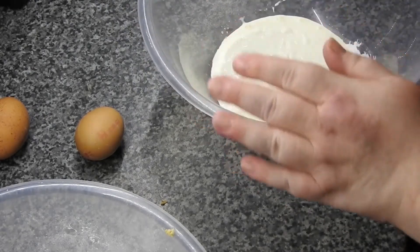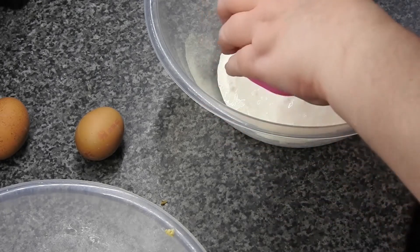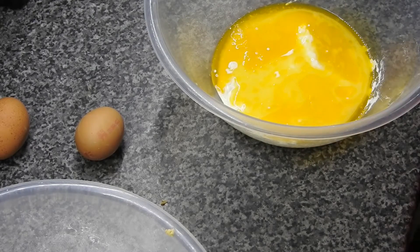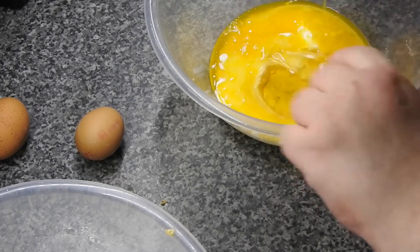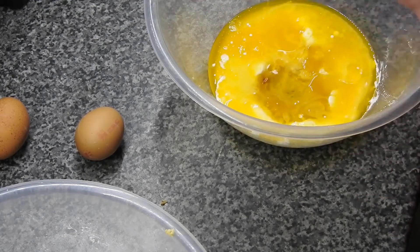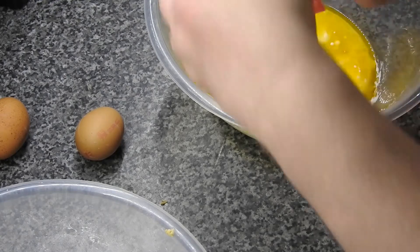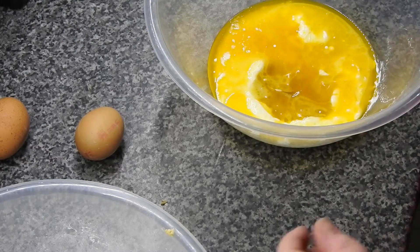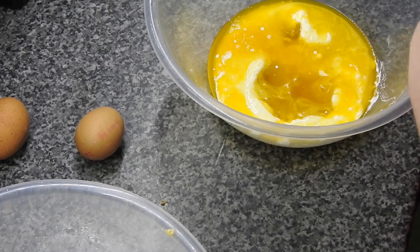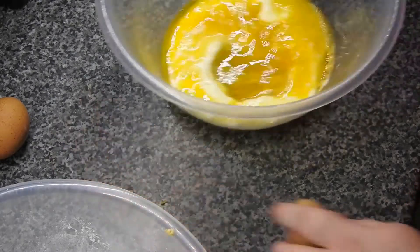In a separate bowl you're going to put all your other remaining ingredients: so we've got the yogurt, the butter, the honey and golden syrup — not wasting that, look at all that goodness, scrape it off — and then a teaspoon of vanilla. Make sure it's extract please guys, it really does make a difference. And then you want two eggs into this.